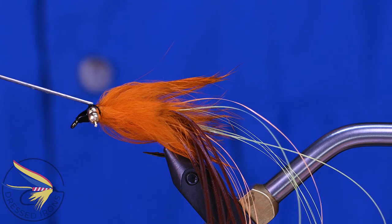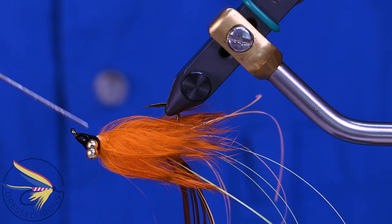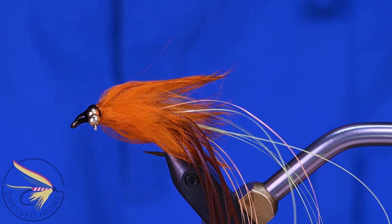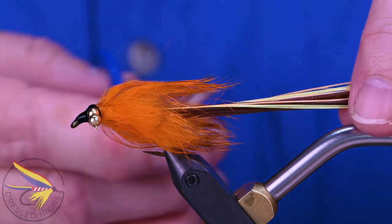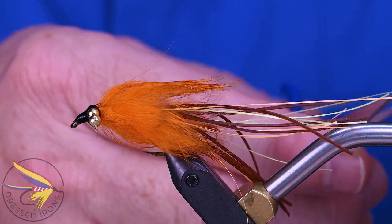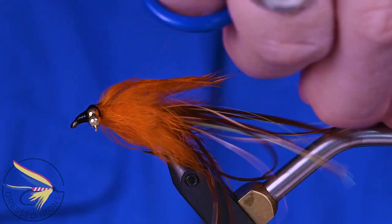I'm going to put some head cement all along those thread wraps — I really want to saturate those. I'm going to put a little bit more on in just a minute; I want that to soak down in real well on all those thread wraps. For the tail, I'm going to make it about the length of the body or so, and I'm going to cut these at varying lengths so that they're not all the same.